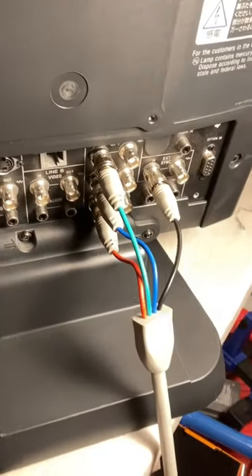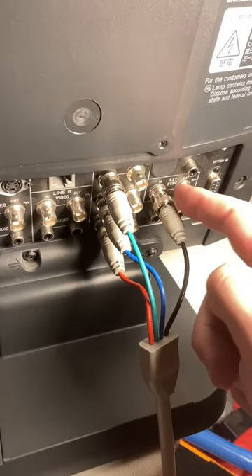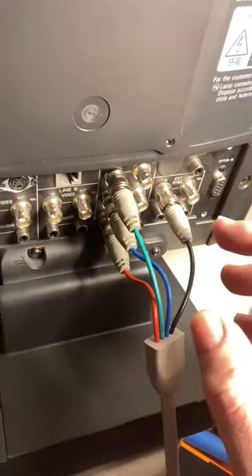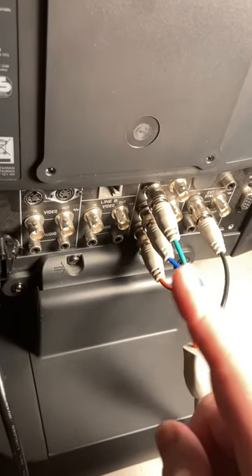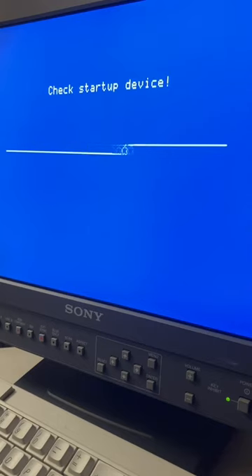The LMD1420 includes BNC inputs for RGB and also has the ability to take an external sync. The 1410 strictly supports sync on green. Either way, they're great little monitors for your Apple IIgs project.